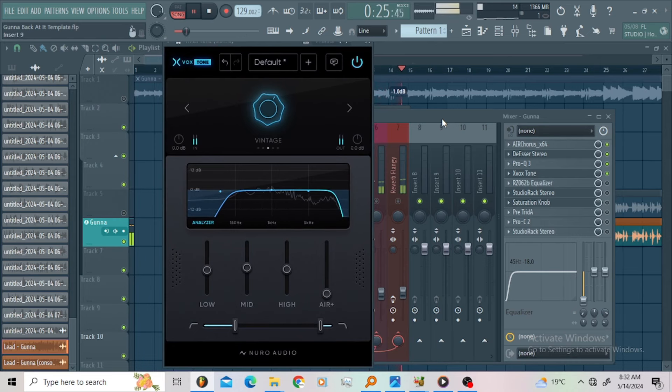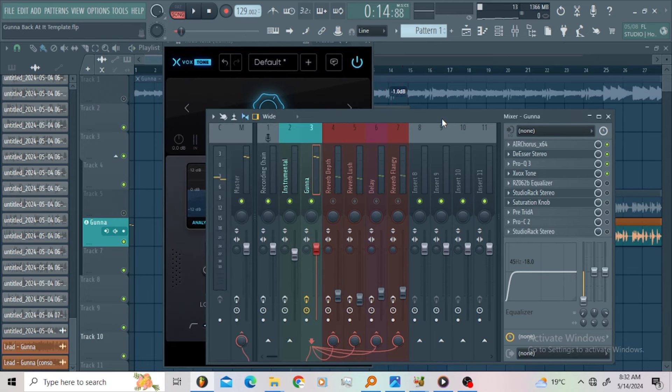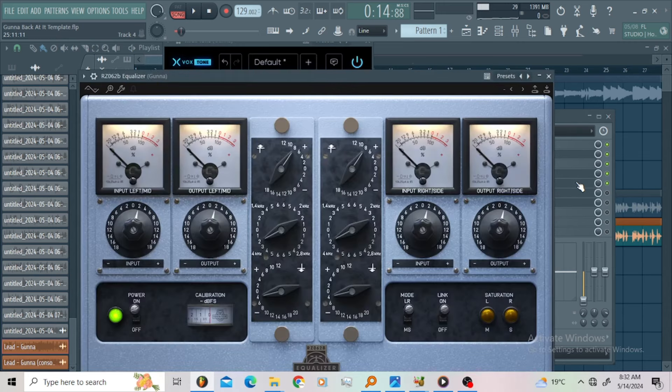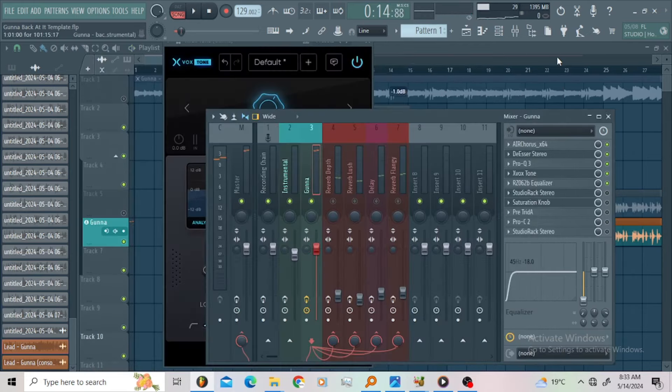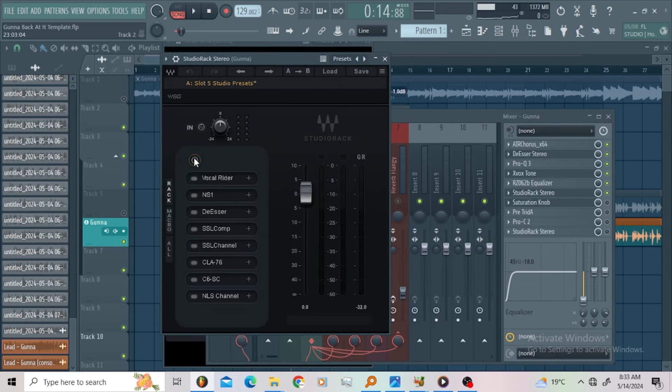Then let us get into the best plugin. This equalizer is super sick guys — if you know how to control this equalizer, you can go places. I'm sure you can hear this equalizer is super harsh, so I decided to pull up the studio rack and bypass everything on it.